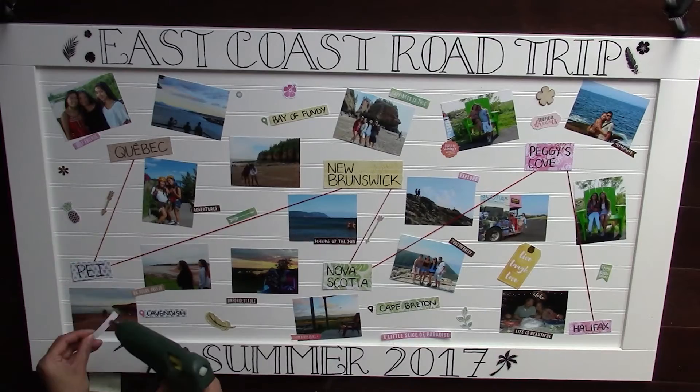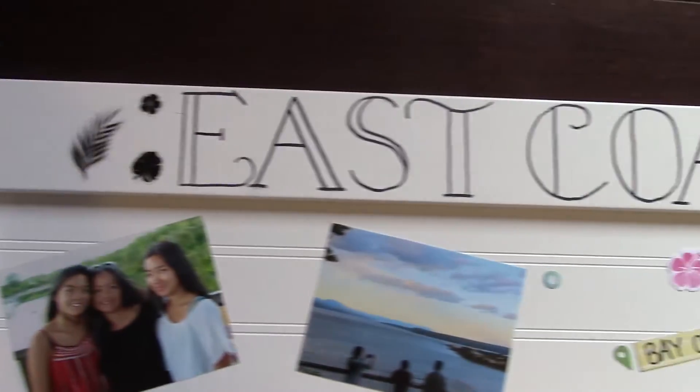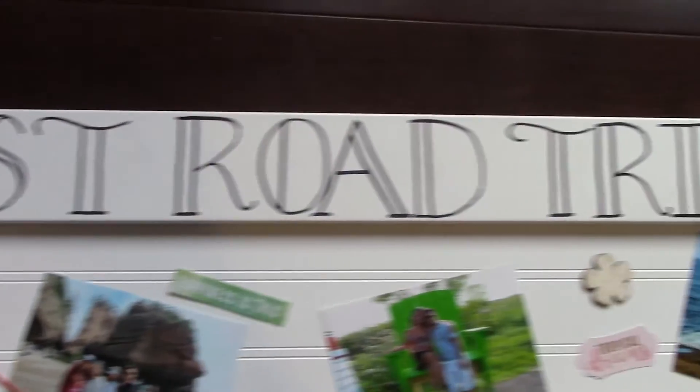I actually vlogged this entire East Coast Road Trip, so if you'd like to see where all these pictures came from, I'll have all those vlogs linked down below.